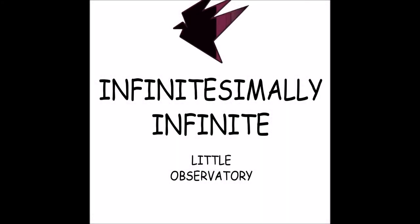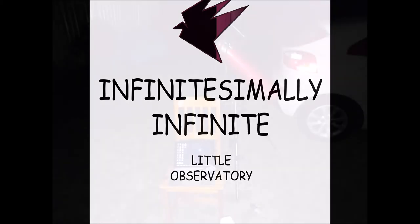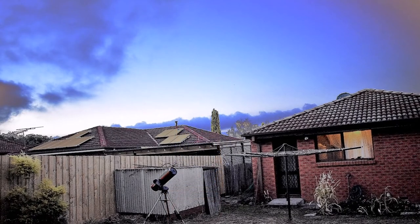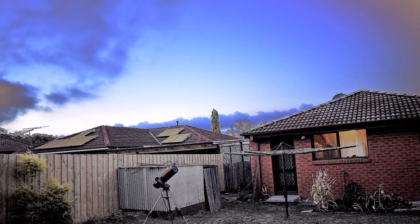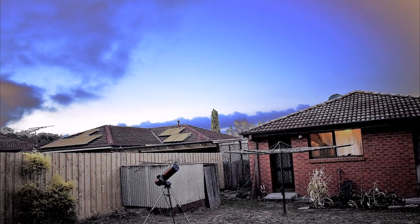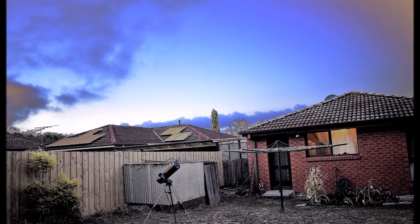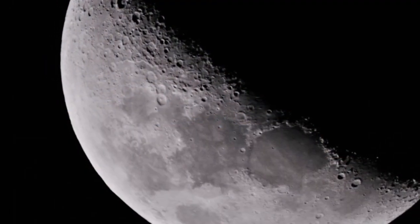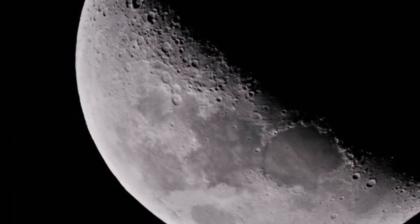Greetings everyone. Today in this video I'm going to share some of the astrophotographs which I have captured over a period of four months. This is my telescope connected to my laptop in the backyard, and this is how my telescope looks — ready to snap pictures of the objects out there in the night sky.